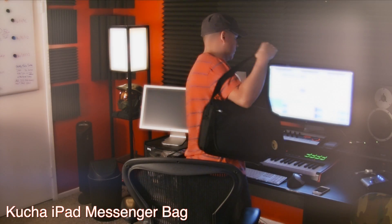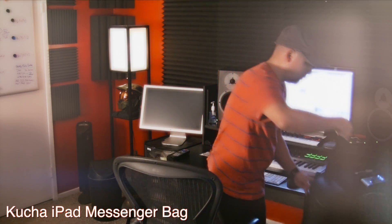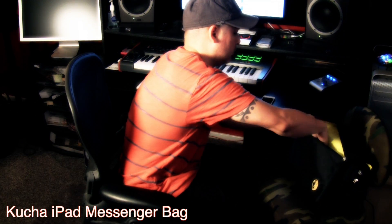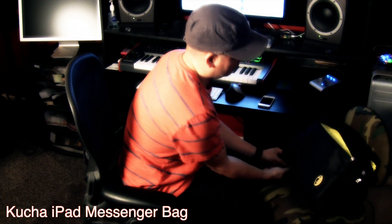Both those bags have been really, really great, and I now own the new Kucha iPad Messenger Bag. Essentially, I was looking for a smaller bag that would fit my iPad a lot better than a typical laptop bag.